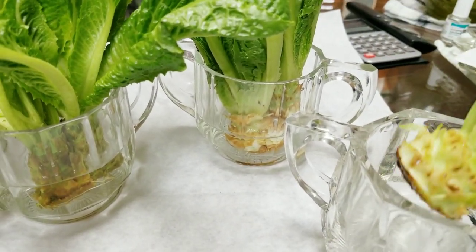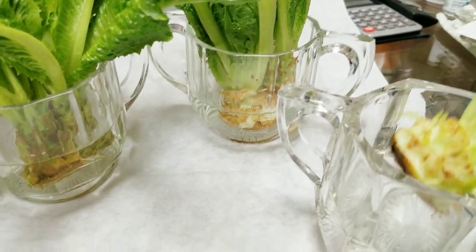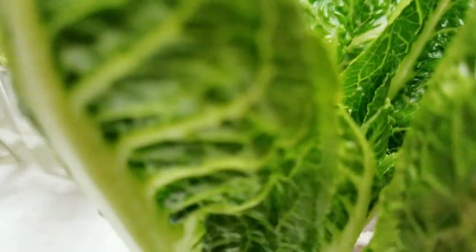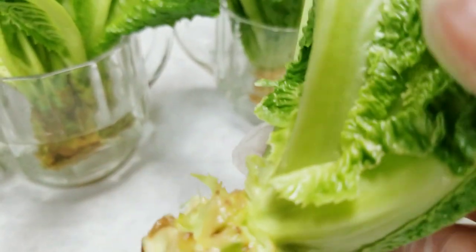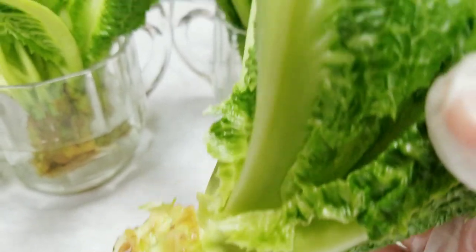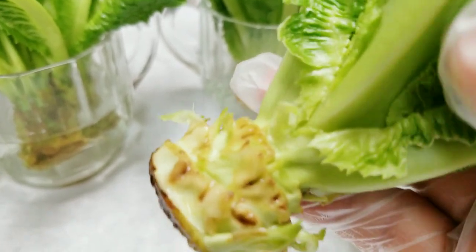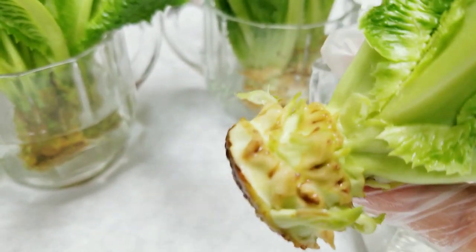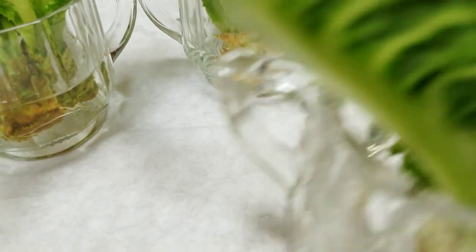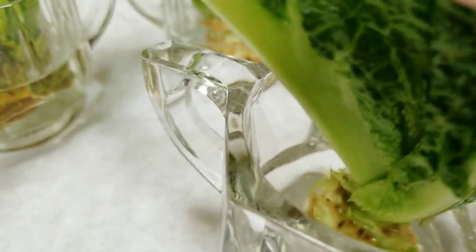Every time I buy lettuce for my salad, I eat the big stalks or the big leaves, and then leave the heart — the middle part of the lettuce — and then I soak them in water. I just take a cup and soak it in water just like this.